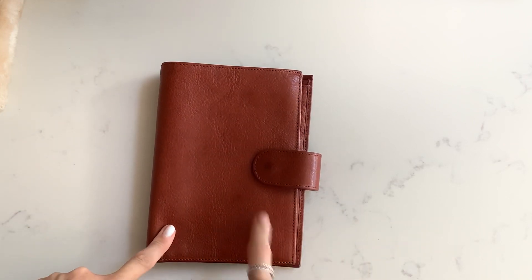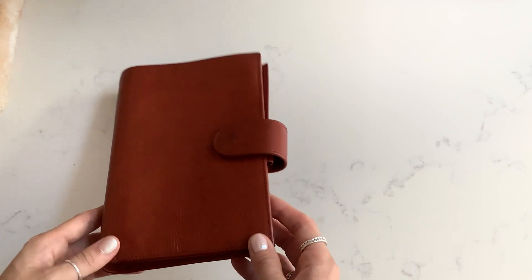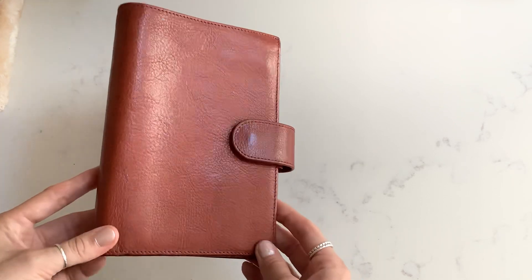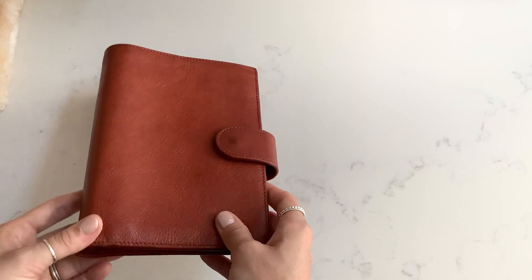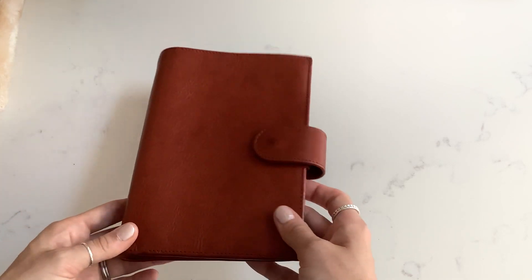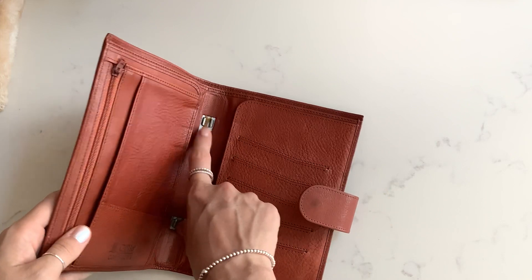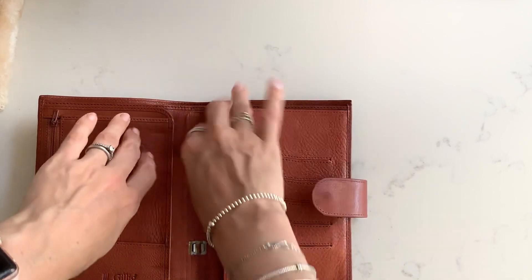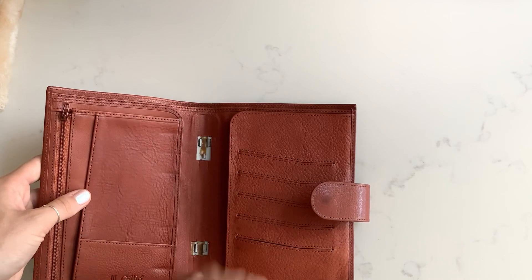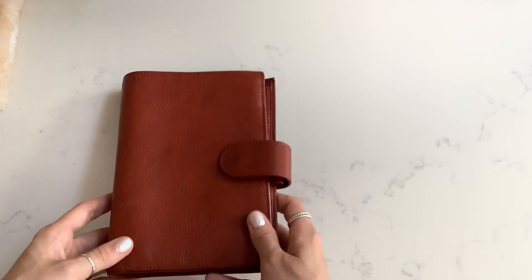I'll start with where it all began — my first ever Gillio, bought in January 2018. This is a medium Campania, which is the personal size, and it's in the rust colour. You can see that with Gillios, the more you use them the more beautiful they get. They develop this patina — this shine that comes literally from using it and the oils in your hands. I actually de-ringed this to put a notebook in, but normally it comes with rings. It has gold rings and all Gillios come with that lovely back pocket.